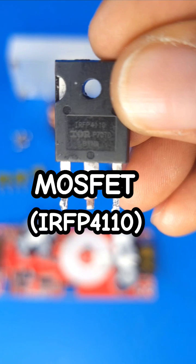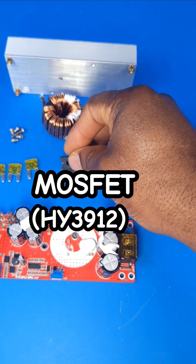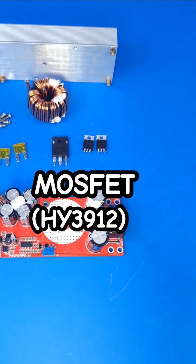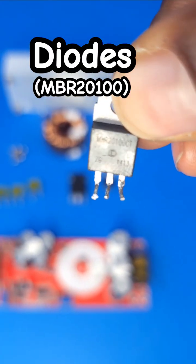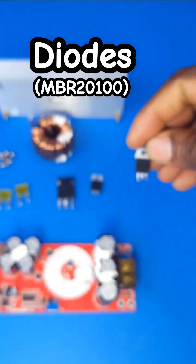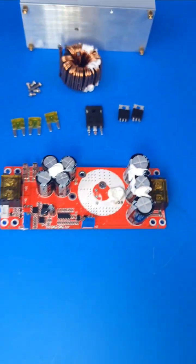This is the IRF4110 MOSFET. I have seen a different module where they use the HY3912 MOSFET. Out here are the output rectifier diodes — these are fast-recovery freewheeling diodes used at the output, and they use two of them as you guys can see here.